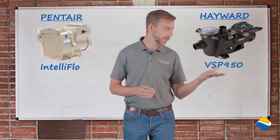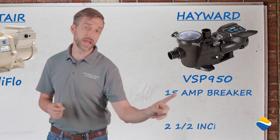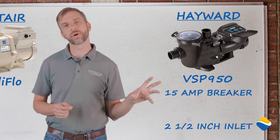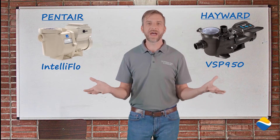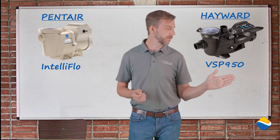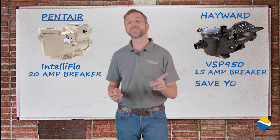On the other hand, the Hayward pump runs a 15-amp breaker. It moves water quite efficiently and has a 2.5-inch inlet to allow for more water to flow through. When we've done testing on the two, we have found that using an energy-efficient 15-amp breaker, as opposed to a 20-amp breaker, will save you considerable money.